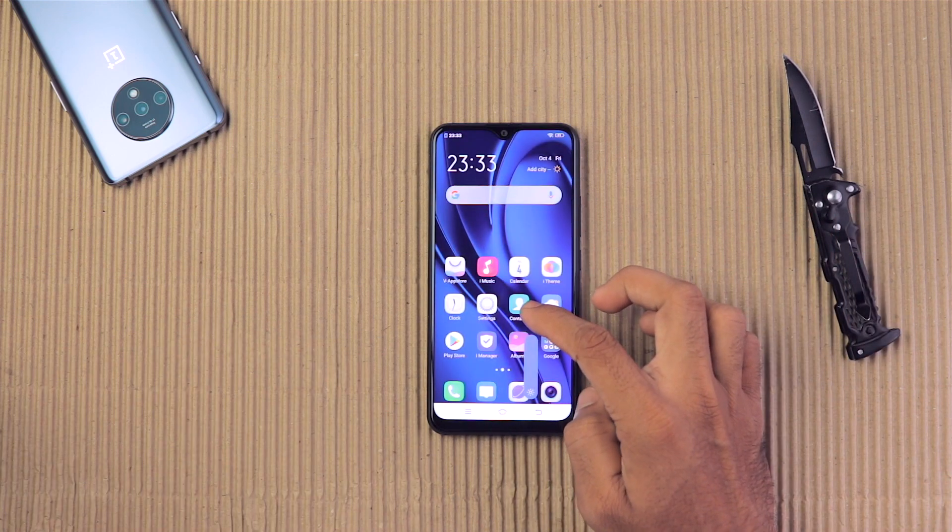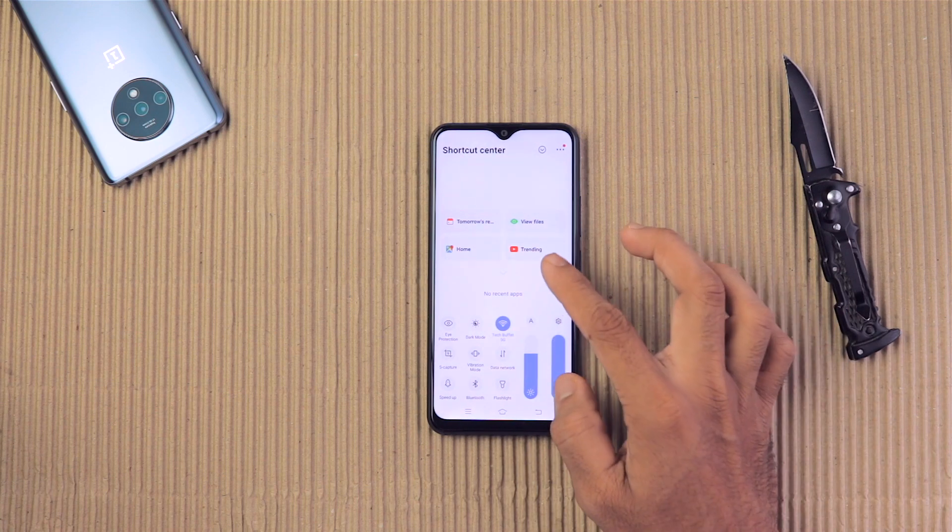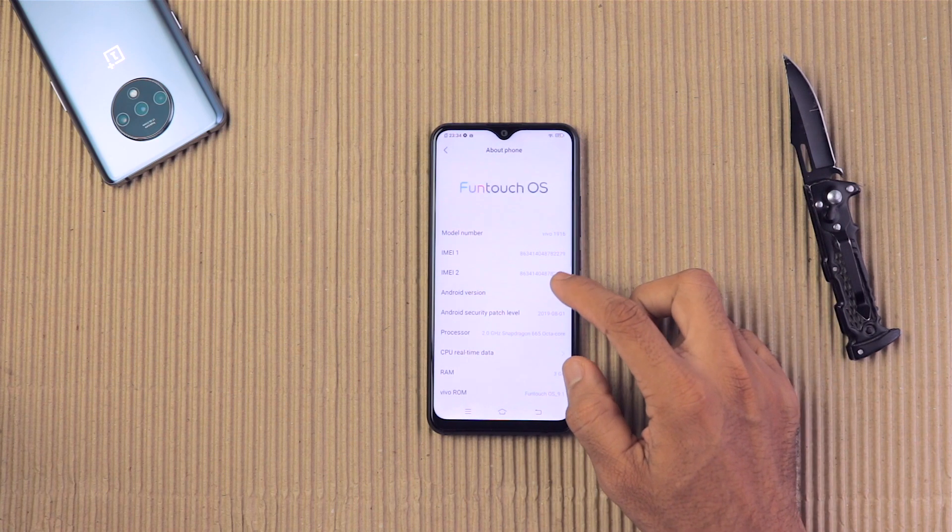The software is not that great, though. Overall, I feel the Mi A3 has a better software experience.